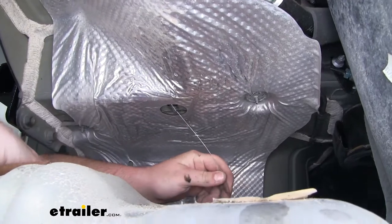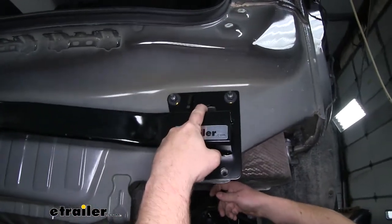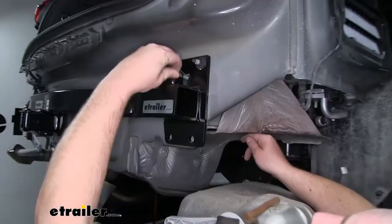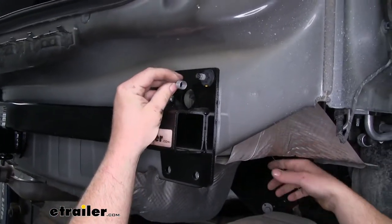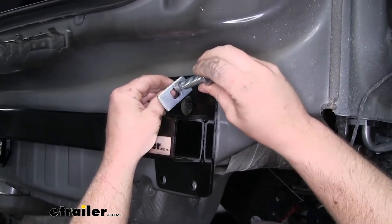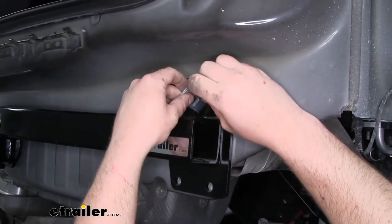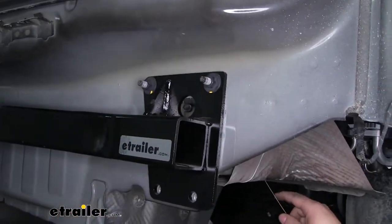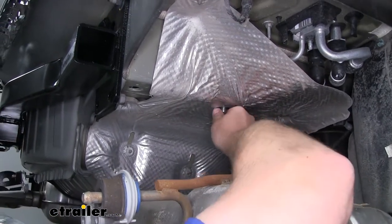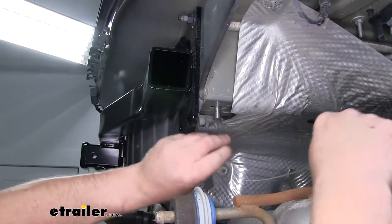We'll take that coil and put it in the hole and push it towards the back of our car. It's actually going to come out of an access hole here in the top of our hitch. If it doesn't come right out, you may have to reach in and feel around for it. Then you can pull that coil out through that access hole. We're going to take one of our spacer blocks, put that over the coil, then take one of our carriage bolts and thread that into the fish wire. Then we can feed that hardware back through the hole into the frame rail and pull on the other end to get our hardware to drop through. Use that same technique for this hole as well as the two holes on the other side.